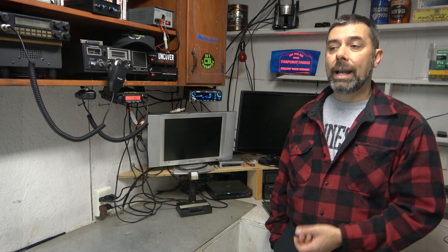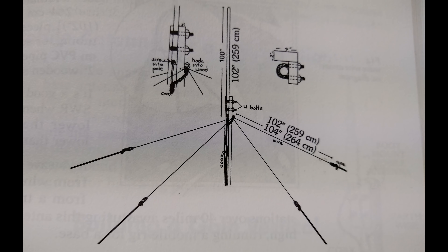You can get a lot more complicated. You can take a 102-inch steel whip and turn it into a base station by creating some ground planes. If you have a steel or metal roof on your house — like a mobile home or a work building — you can put an antenna anywhere on that roof and it will act as a ground plane. So you could use a 102 whip or a regular car antenna, and that would work for you.